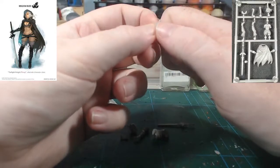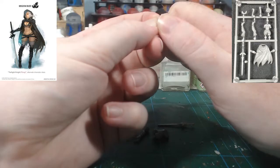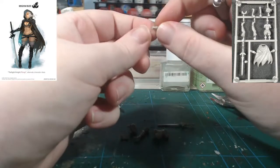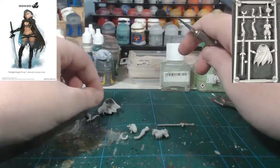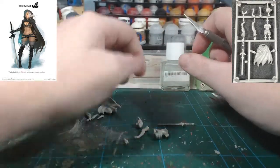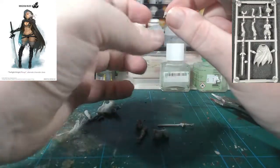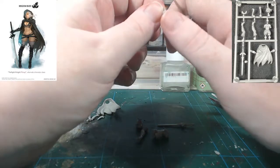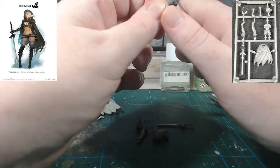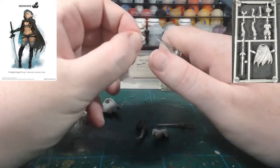Very carefully — as with all these parts, they can be quite fiddly. The bonus of having very small pieces is that they do tend to have few, if any, mould lines. Now for the breasts — there's a very small mould line right here which I'm going to get at from both sides, just to make sure.